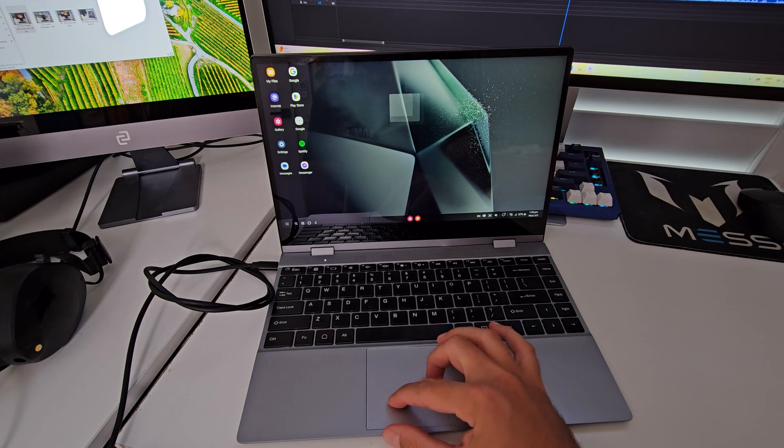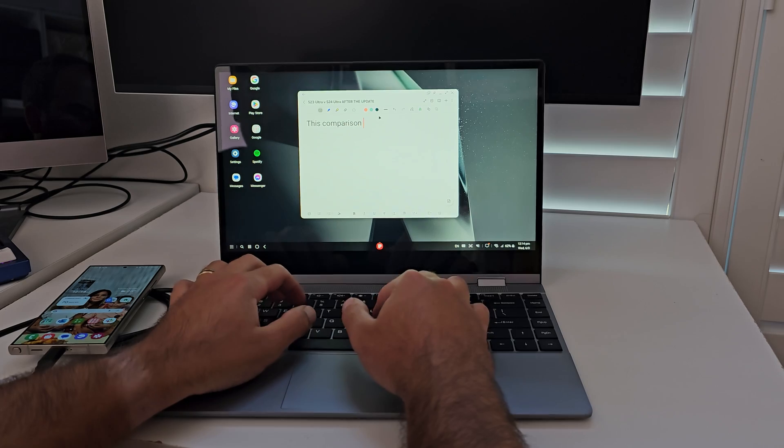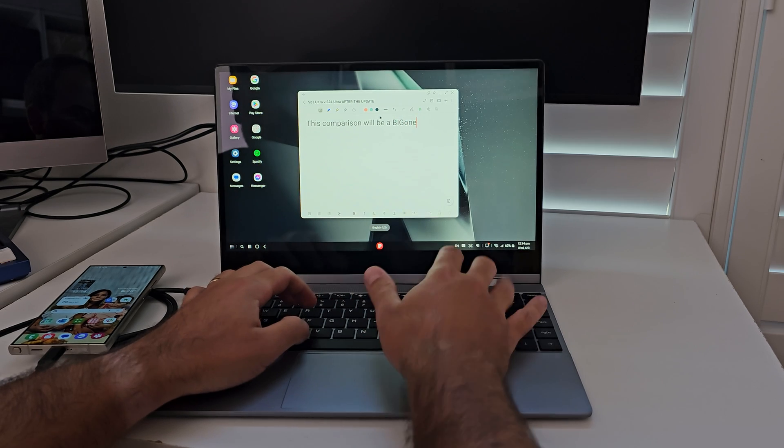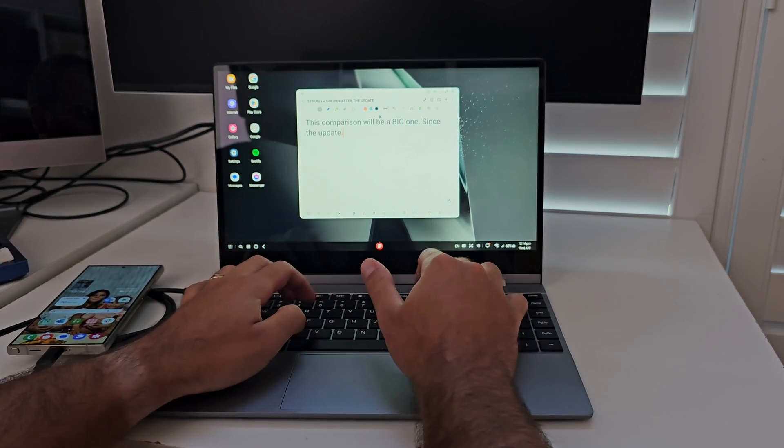What I actually really appreciate is how nice they've made the keyboard and the trackpad. It's not completely frictionless, but there is enough friction with the trackpad to still give you that smooth ride. And the keyboard is surprisingly nice to type with, no matter what sort of environment you're in — whether you're sitting in bed or typing on a desk.